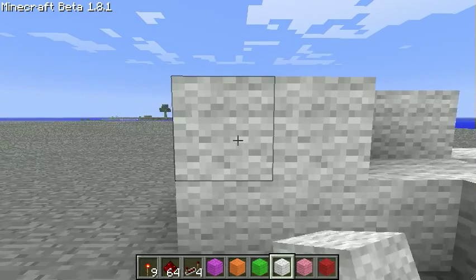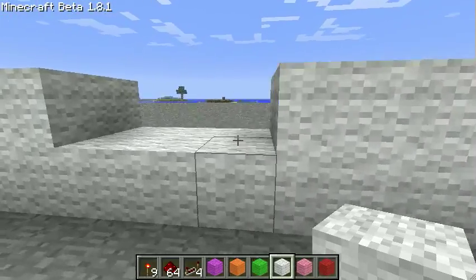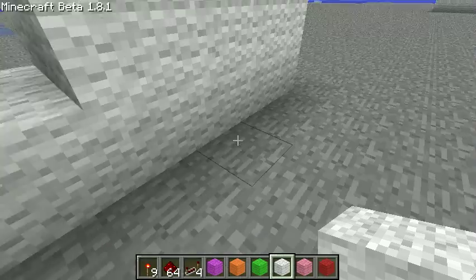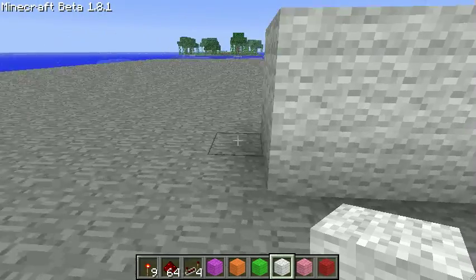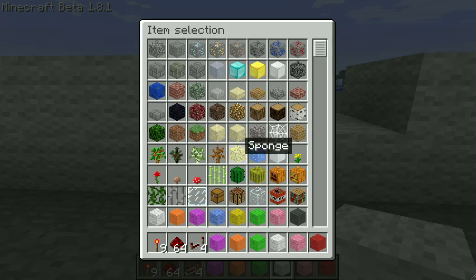We are in creative mode, which is a really cool feature. It allows us to fly and to have unlimited blocks. We love creative mode. Four on that side, let's put another two here. And let's get started with the pistons.